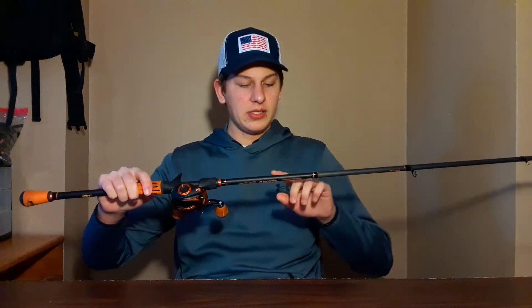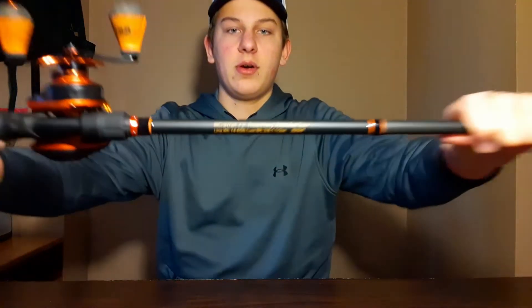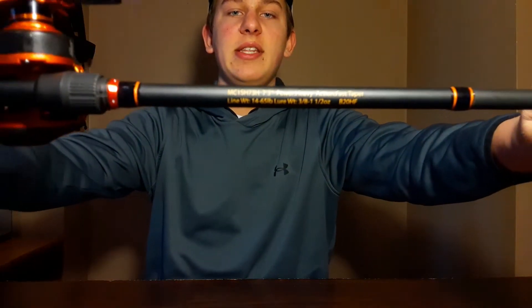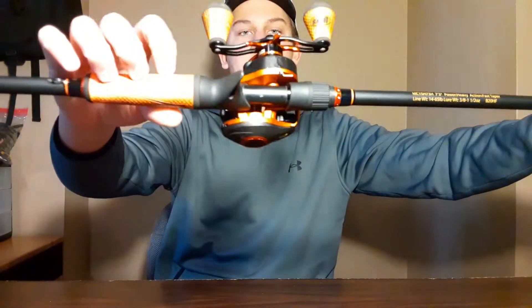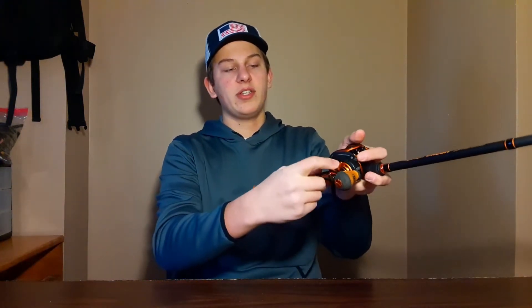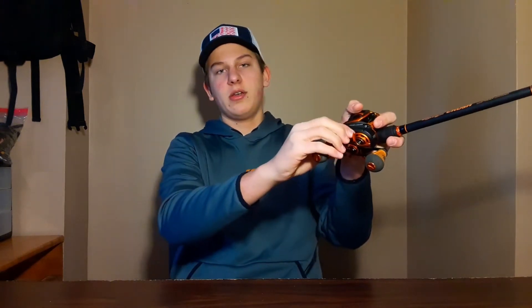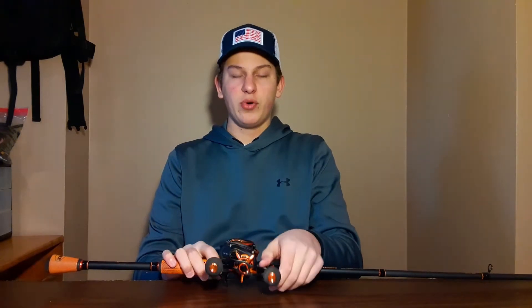The rod's lure weight rating is 3/8 of an ounce up to 1.5 ounces — 7'3" heavy fast taper. It's the Mott Crush, really nice combo, about $200. For the reel, there is an audible star drag and the tension knob is audible too.